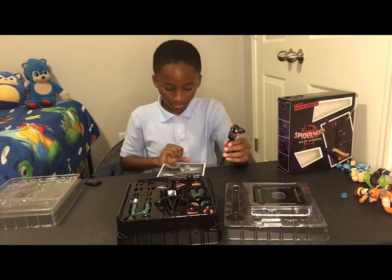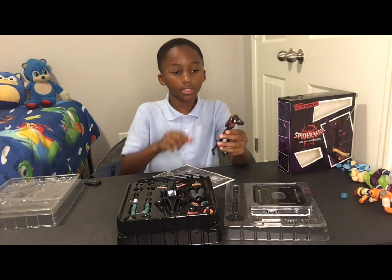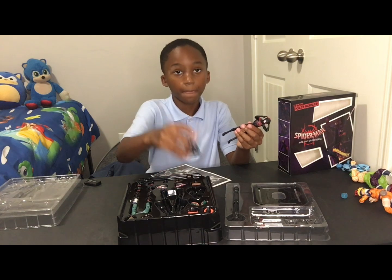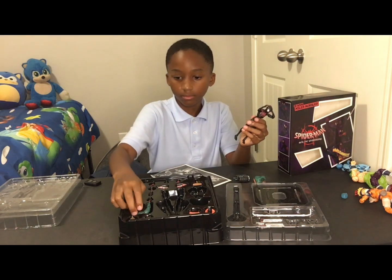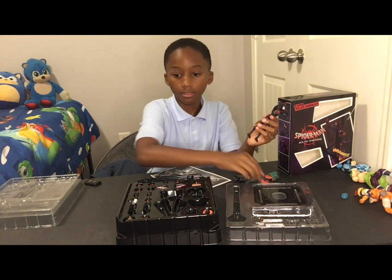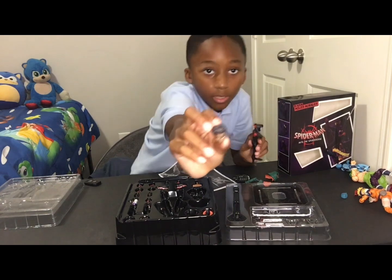I know I unboxed it already, but I'm now going to show you how to put on Miles Morales' pants, a coat, arms, hood, and of course his real face that no one will ever know.